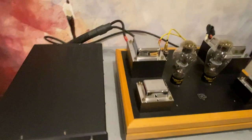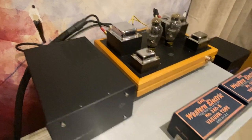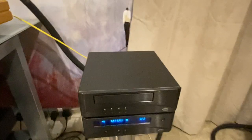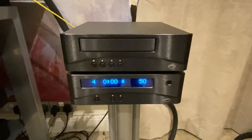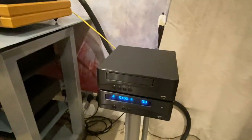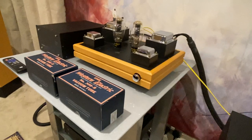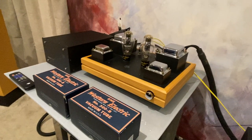The front end is a Resolution Audio Opus 21, a two-box CD player — very nice. The interconnects from that go to the power amplifier direct, because there is a step attenuator in the amplifier, so we're not using a preamp in between. We're going straight into the power amp, which has its own volume control, so that's all good. The interconnect is an Audio Note interconnect.